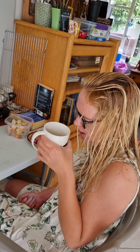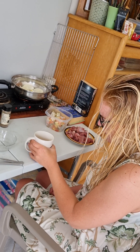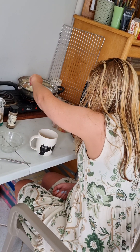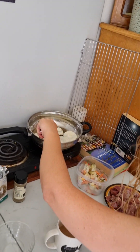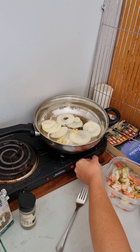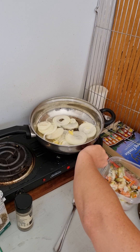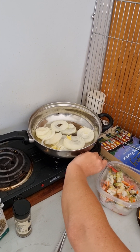With the onions cooking, I'm going to drink my delightful coffee. A sip of that. We need to turn the onions around and make them fry a little bit better. Stir them up. Turn the heat up. I lost the knob on my stove, but it's still there — it's fine.